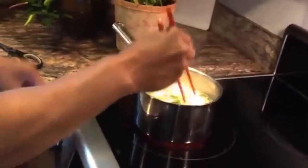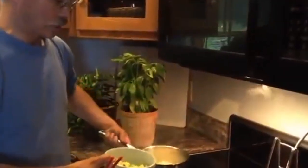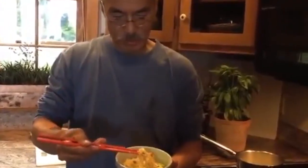The eggs are all cooked now. Put in our scallions. Turn that right off. Put some soup in it — that's where all the flavor and the heat are. Ramen egg drop soup.